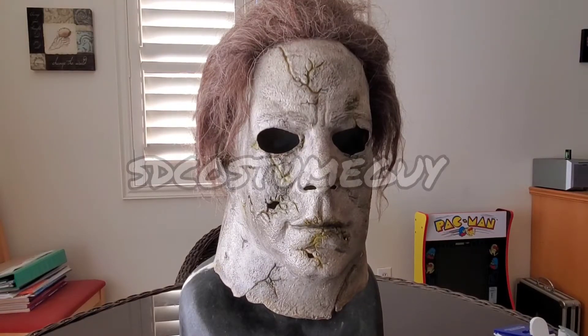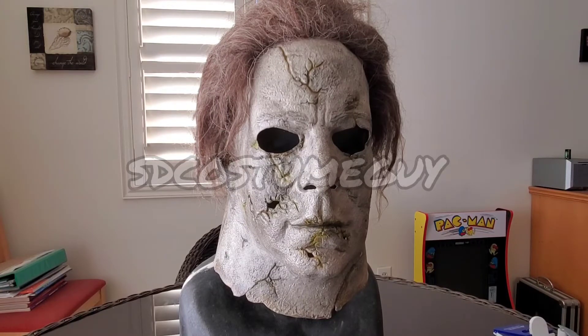Hey everybody, SD Costume Guy, taking a look at a Rob Zombie style Michael Myers Halloween mask. I got this from a guy on Facebook — his name is Russell Lewis. Sometimes he does have stuff pop up on eBay, though I can't recall his eBay account name at the moment.